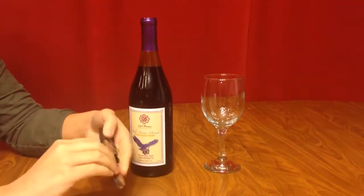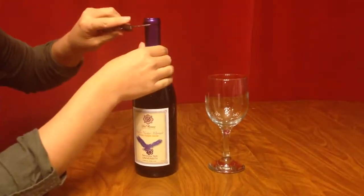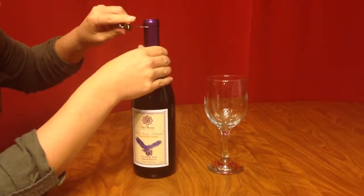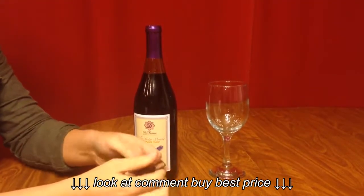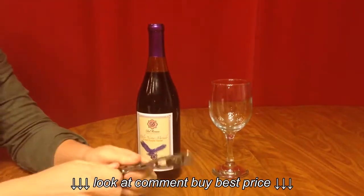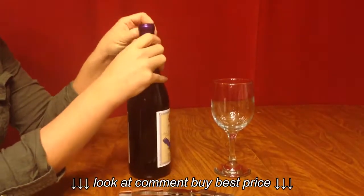You have the foil cutter on one side, which I already started here, but it cut all the way around for me perfectly. Then you open it up and you have the corkscrew. I'm going to go ahead and take the foil off.